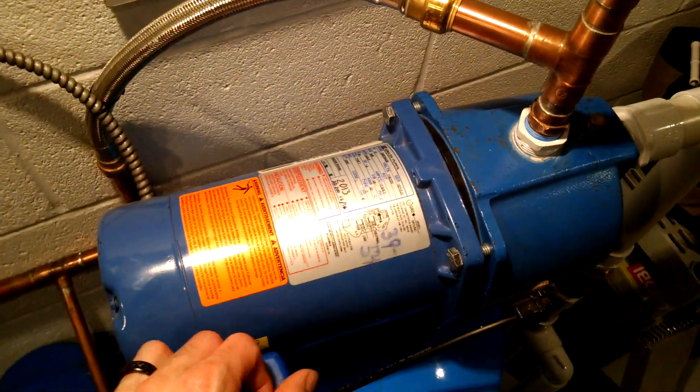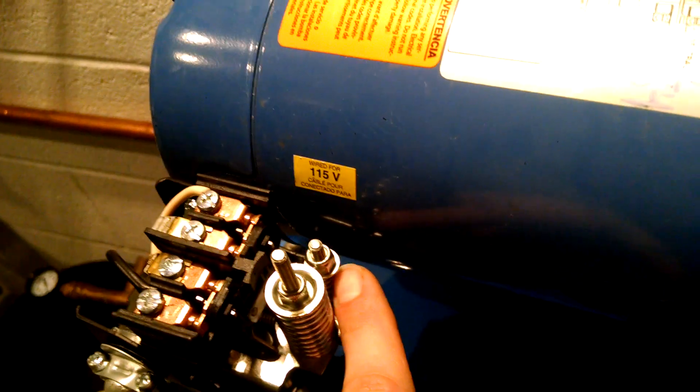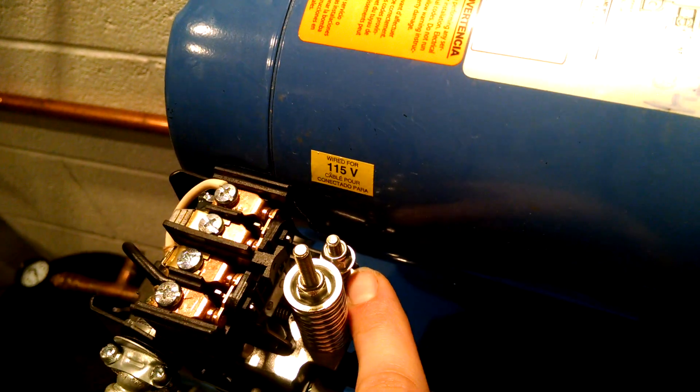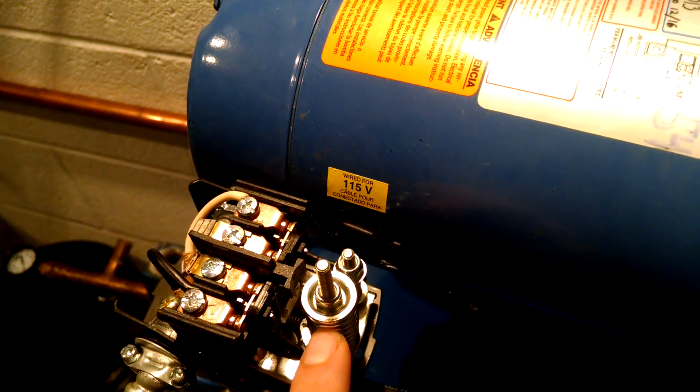I adjusted the small screw — basically relieved all the tension off of it — so that now instead of a 20 PSI split, I have a 15 PSI split. And then I adjusted my cut-on and cut-off with the large screw.